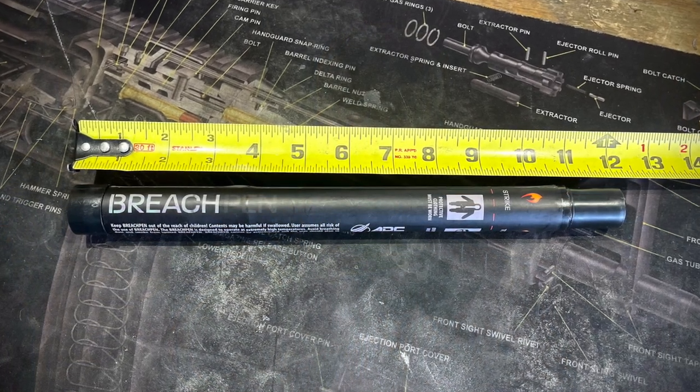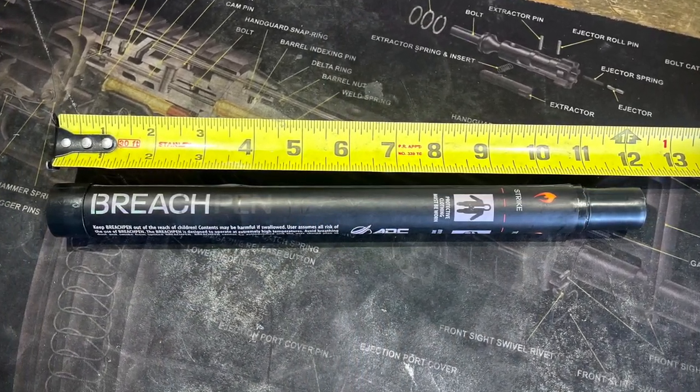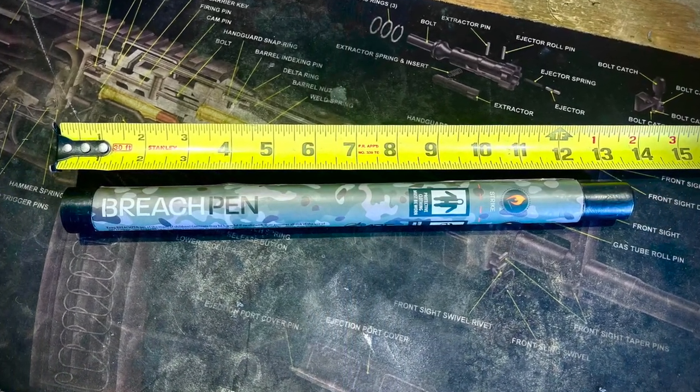In today's video I'm going to talk about the company Breech Pen and some of their products. For those of you who are new to the channel or may have missed our older video, we've been a Breech Pen dealer for a number of years. We got into this very early and have even taught some certification courses. Today we're covering their original Breech Pen LTE, which is the quote-unquote training model. That model is not any less effective than their full Gen 2 full-size model — the only difference is the burn time is a little bit shorter and they're a bit cheaper, making them great for practice.